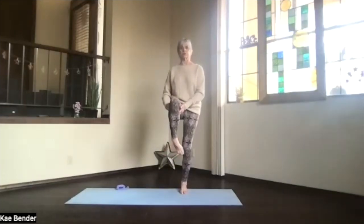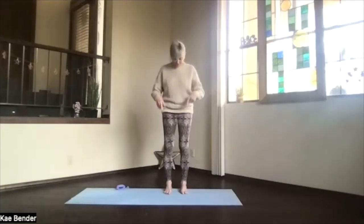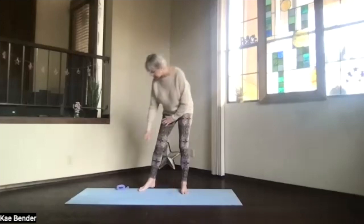Circle the ankle, get it flexible and working. Flex and point before you release, and back into mountain pose, just feeling your body there. Now let's get our strap.